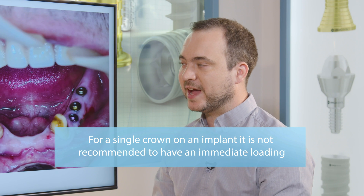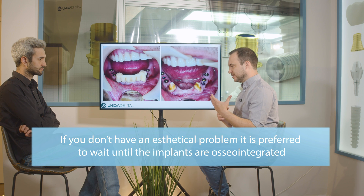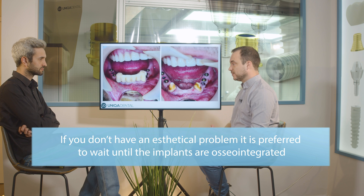If you have a full arch, there are cases when you can immediately load, but the only advantage of immediate loading is the immediate aesthetics for the patient. So if you don't have an aesthetical problem and the patient has some kind of bridge, you can make the implantations and wait for the osteointegration — it's always better. If the patient doesn't have any aesthetical requirements, or if they've been going with two canines and a small bridge for a couple of years, another three months won't be an issue. And if the patient has health issues or age-related diseases, it's better to wait for complete osteointegration.